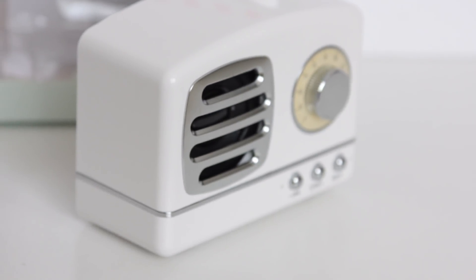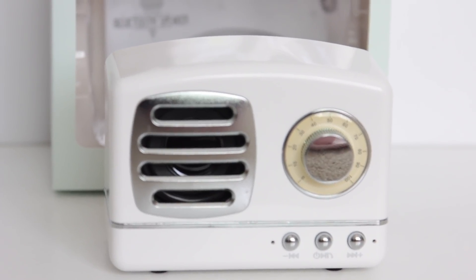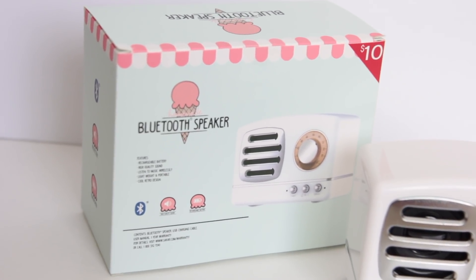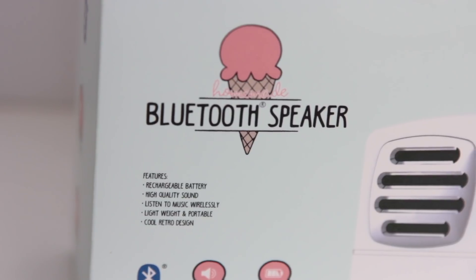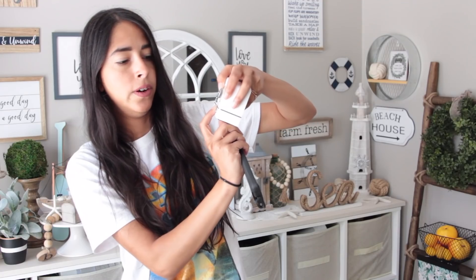The first item, and my favorite out of the bunch, is this cute little Bluetooth radio. It is so adorable — I actually bought it to stick inside a tiered tray. This doesn't need batteries; it comes with a little cord that you charge it with. You press the middle button to turn it on and it makes a noise when it's on.